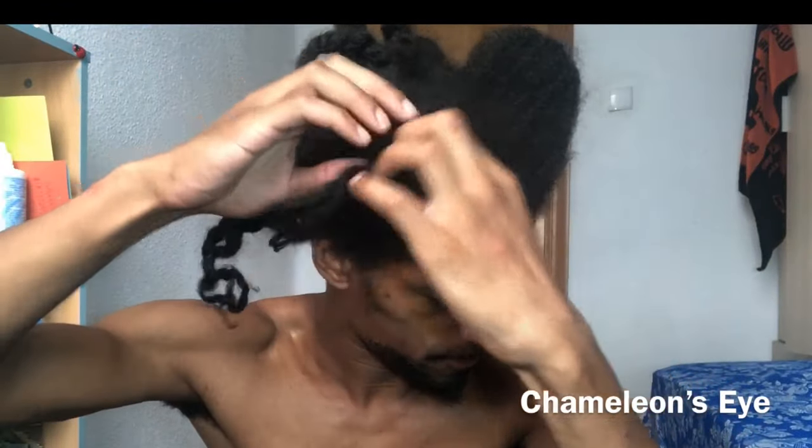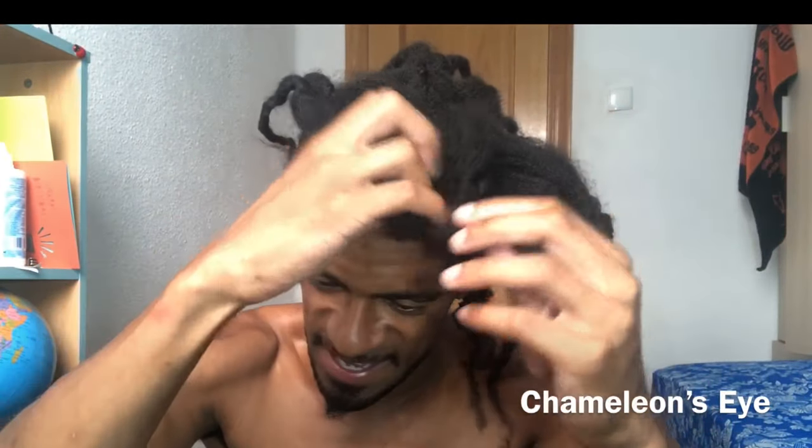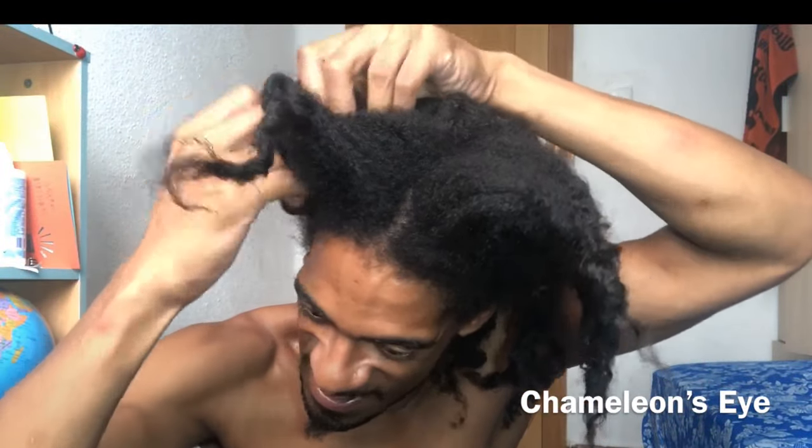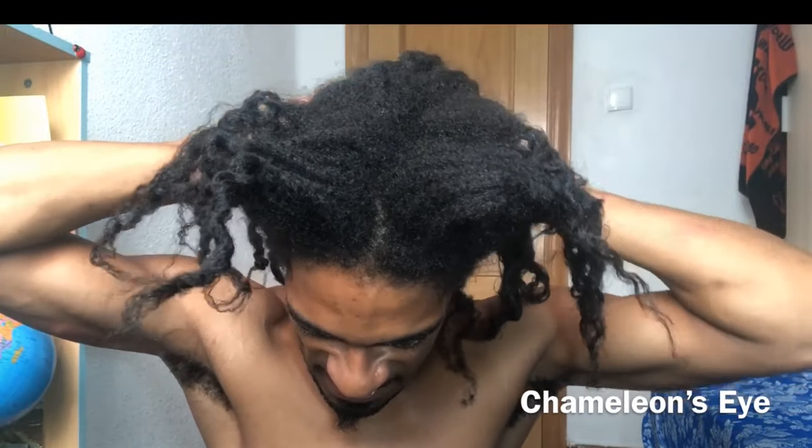I really didn't do these twists to be doing a twist out — I had no intention of doing a twist out. So I was really scared about how the result would turn out because it just looks so crazy. The hair felt soft but it kind of felt a little bit dry at the same time, so I was really worried about tangles.